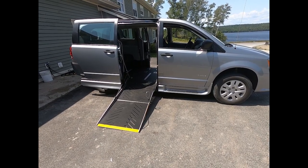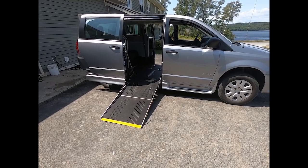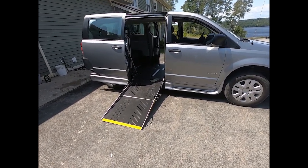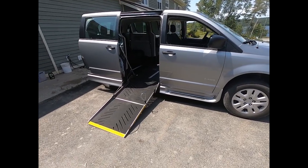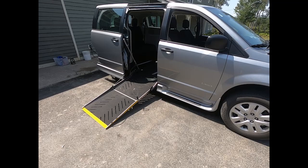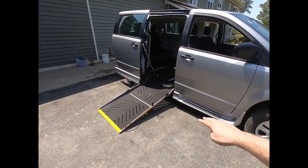So this particular client wanted us to engineer a manual system to open and close the ramp, as opposed to having an electronic system. We came up with this on our own and wanted to show you guys how it works. As you can see, it is a manual van with a manual door and manual ramp.